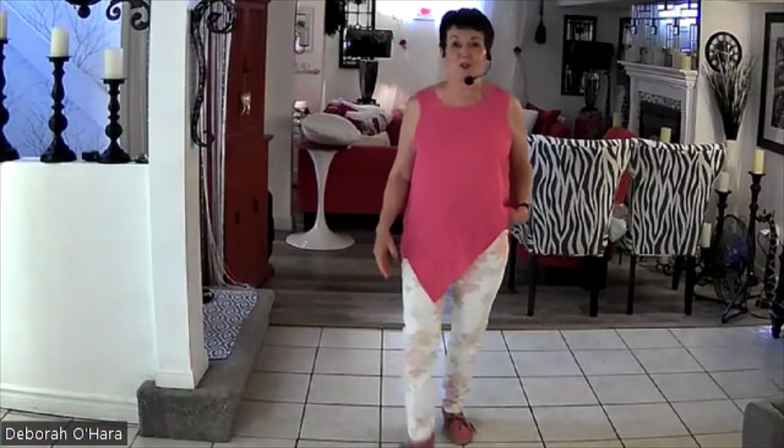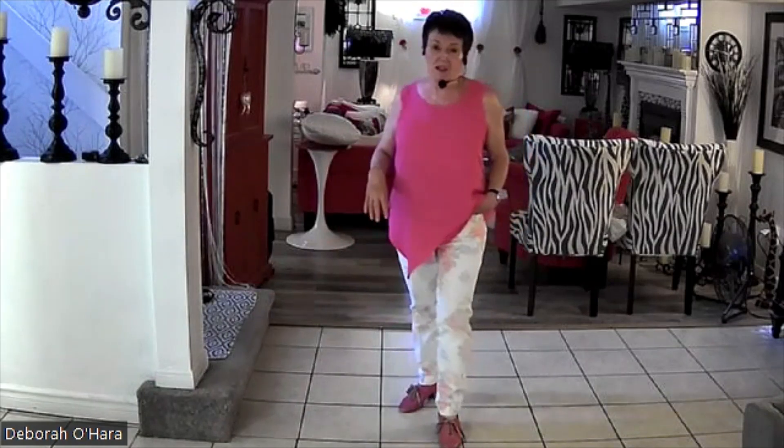Hi, Dancing Debbie, or Deborah O'Hara, with another new dance. 32 counts — I like to call my dances high beginner, low improver. There's no tags, no restart. My class has never done anything to this song, so I put my little feet into it, and it is 'Play That Funky Music.'